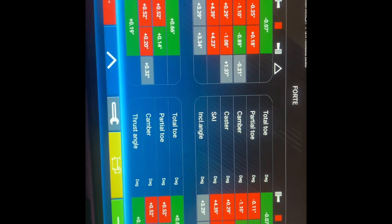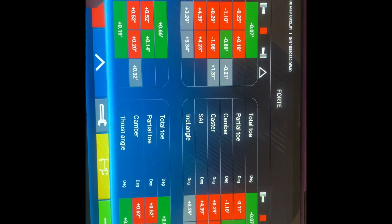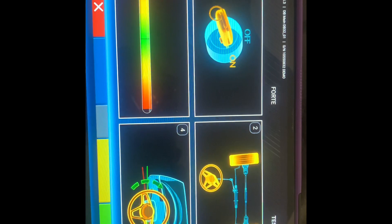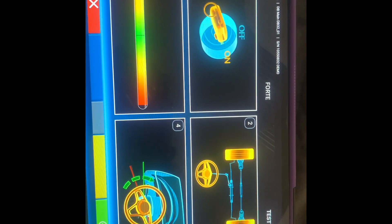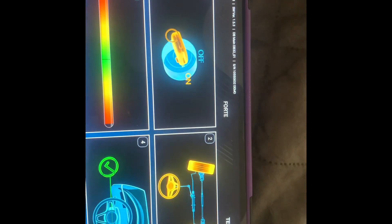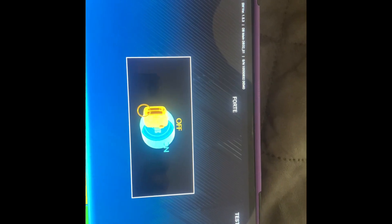Once the alignment is complete, you can run a test drive to verify the steering centre. Push the button to start the engine, turn the wheels left to right to achieve centre, then hit the green button and switch it off.